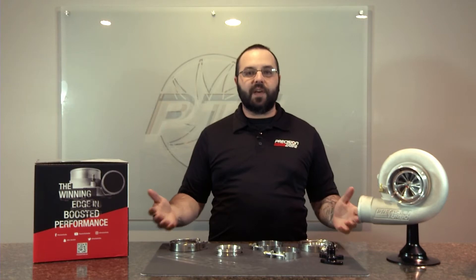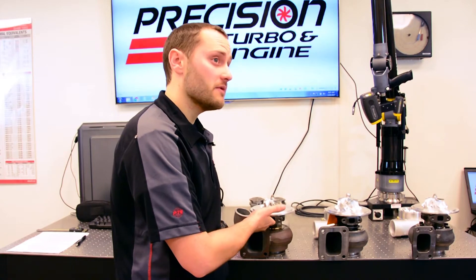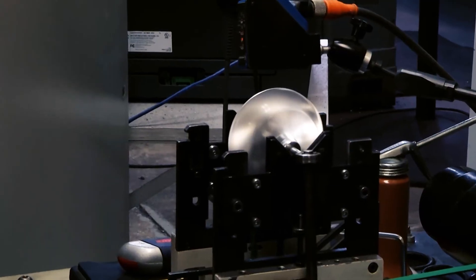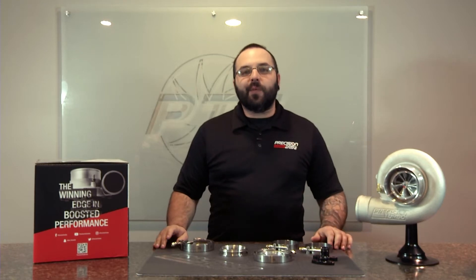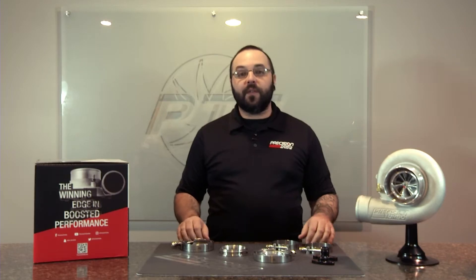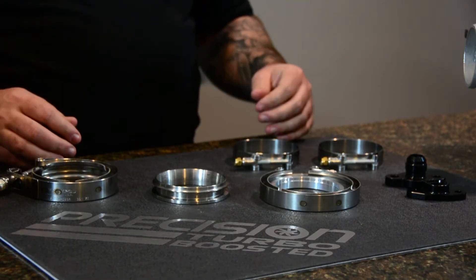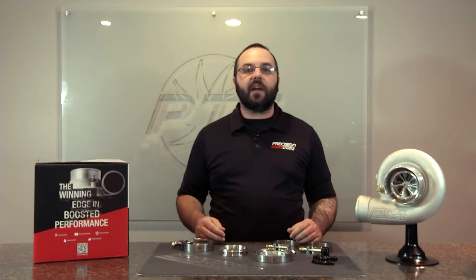Hi, I'm Tristan Kempel, and on this episode of Turbo Talks, we're going to talk about the clamps and flanges that we offer. Here at Precision Turbo and Engine, we offer a full line of clamps and flanges for your turbocharging needs — whether it's a V-band clamp, a flange, or maybe some T-bolts, we probably have what you need in stock and ready to rock.